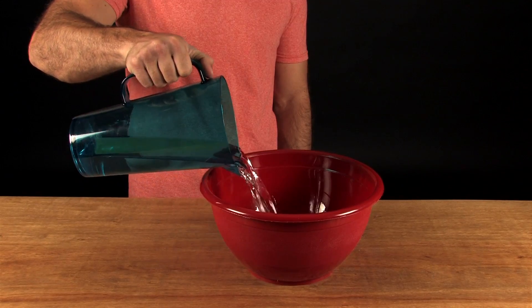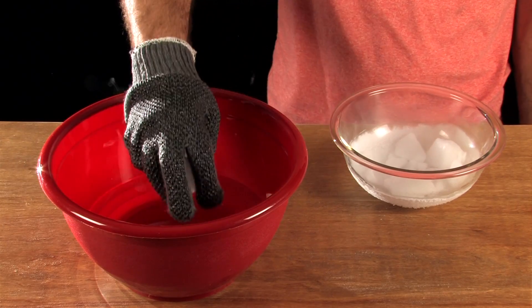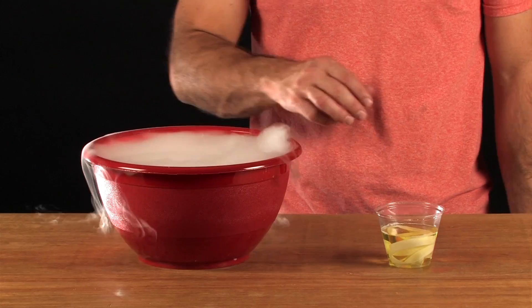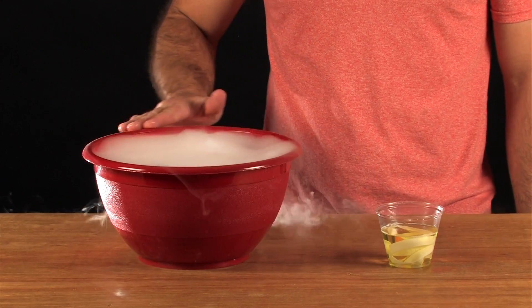Fill the bottom of the bowl with about an inch of warm water. Use the gloves to add a few pieces of dry ice. Now you're going to take some of the soapy solution and gently place it around the edge of the bowl, making sure not to get any of it inside.